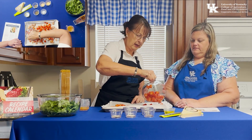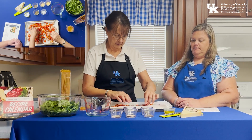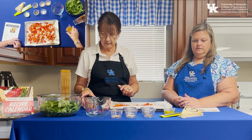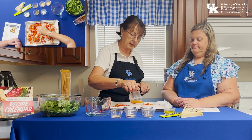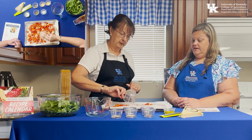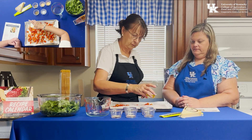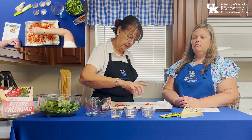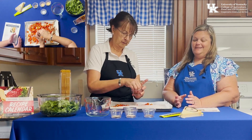Now we're adding two pints of cherry tomatoes that have been cut in half. It sounds like a lot, but they'll burst and shrink down in the oven. We're also going to drizzle about a quarter cup of Italian dressing over the top — the same dressing used for the marinade. It looks so fresh and healthy, and we really do eat with our eyes.